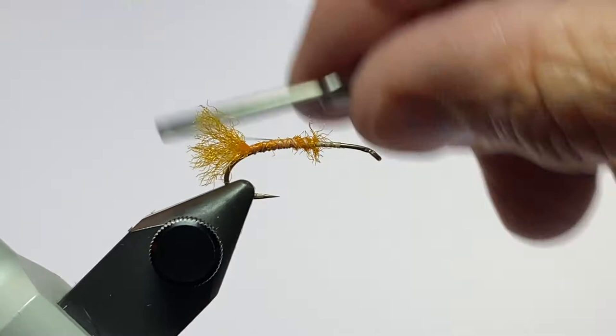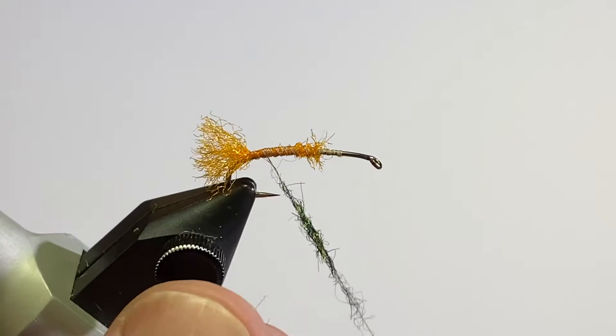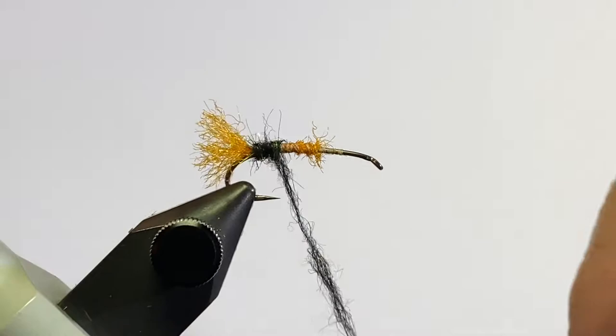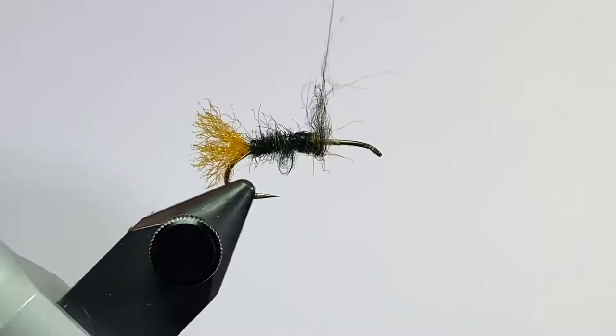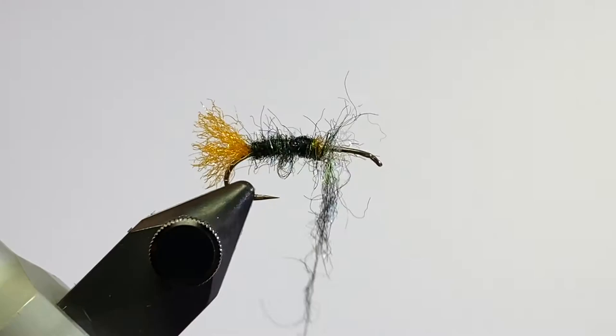Get our thread back to the back of the hook, and I'm going to create a noodle with that super bright peacock dubbing. You can use any color you want — you can actually use peacock herl if you want, but if you do that, I'd put a little base coat of super glue on there just to hold the peacock in place. That's why I use the dubbing; I think it's just more durable. I just like this color and I think it makes a great looking fly. Just keep it looking buggy until we get up to that three-quarter point.